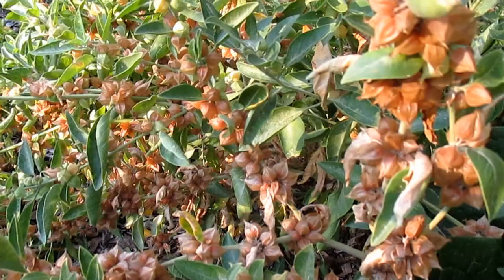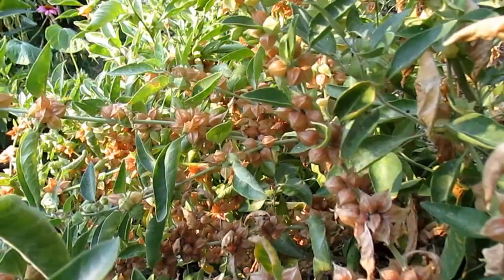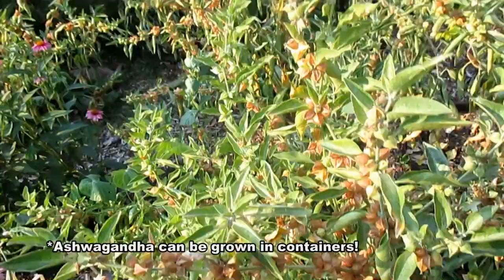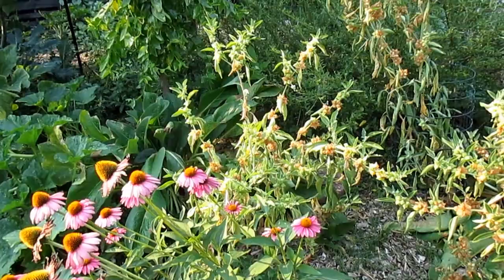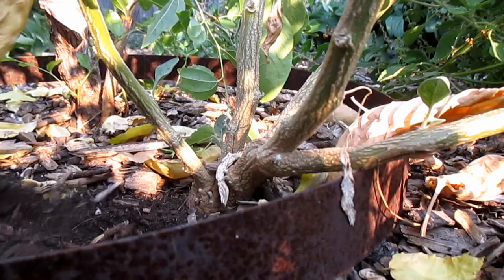Some other signs that the plant's ready for harvest is that the leaves will start to dry up a bit. I'm going to be pulling the majority of these plants out, leaving a couple in the ground to see how they do overwintering. I'm expecting them to actually die back and then hopefully re-emerge next year. In subtropical and tropical climates these plants can grow as perennials, and the roots are best harvested either the first or second year of growth — after that you lose a bit of potency.